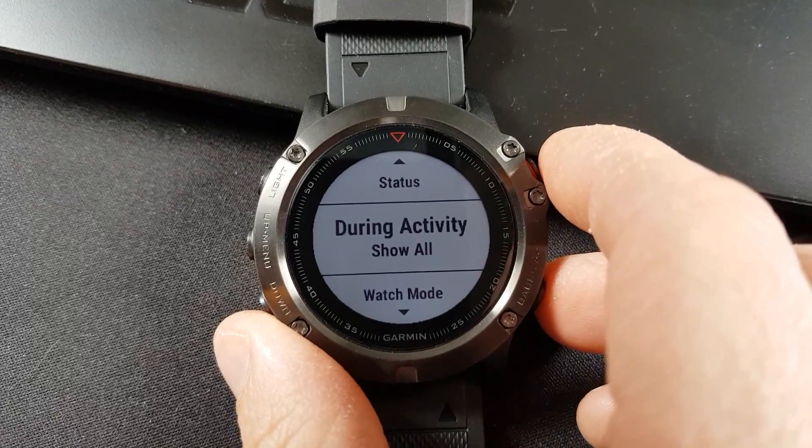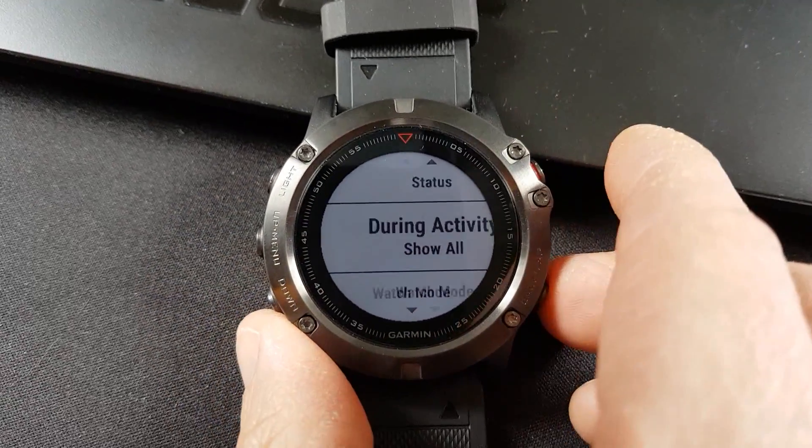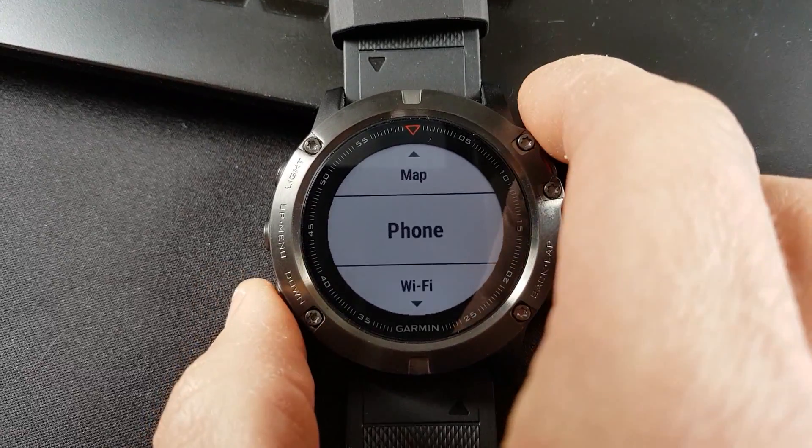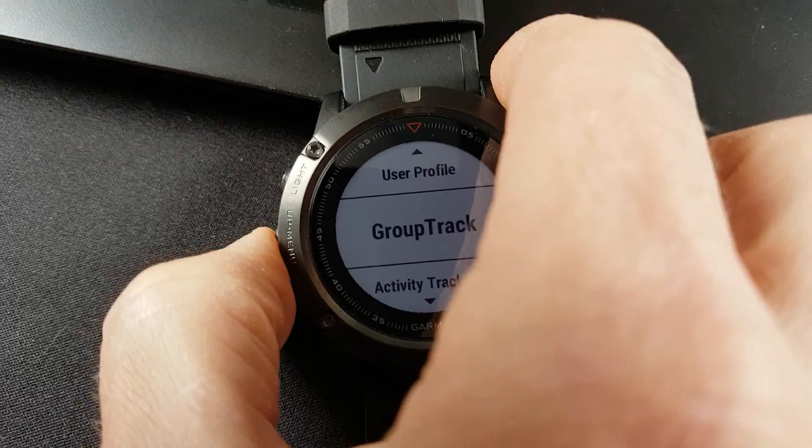I had the same thing on my Fenix 3 — that used to be under Bluetooth settings, but now it's under Phone since we don't have Bluetooth settings anymore. So that's where you need to go.